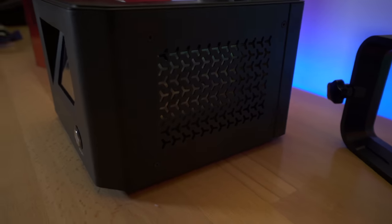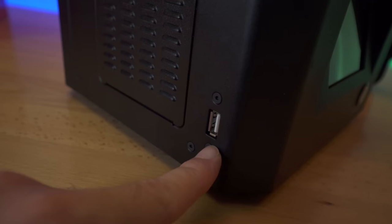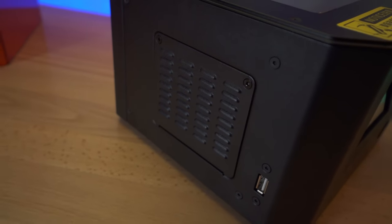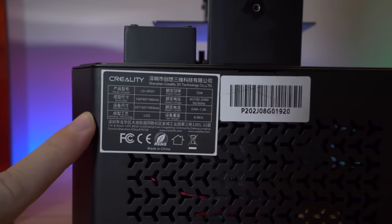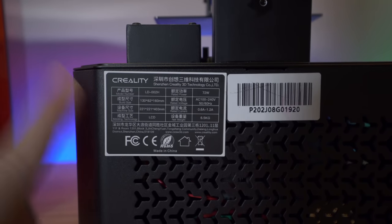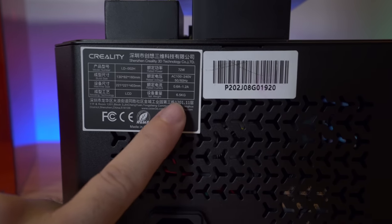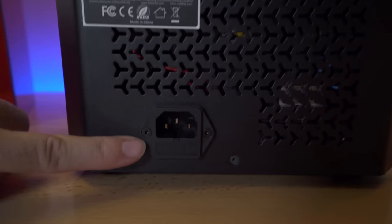On the right side we just have venting holes. On the left side we find our USB port for the thumb drive, and there's also a small door here that I should pop open. Looking at the back of the printer, we have all our parameters: model number, and build size which is 130 by 82 by 160mm tall — about standard for this size resin printer. The machine draws up to 72 watts and weighs 6.5 kilograms, so that shipping label was way off.